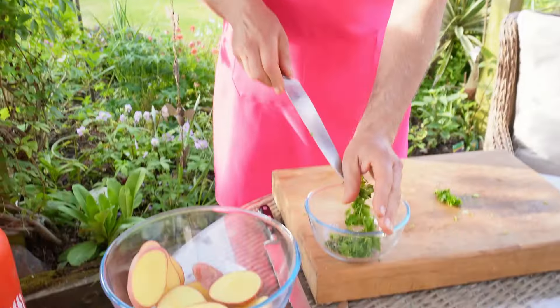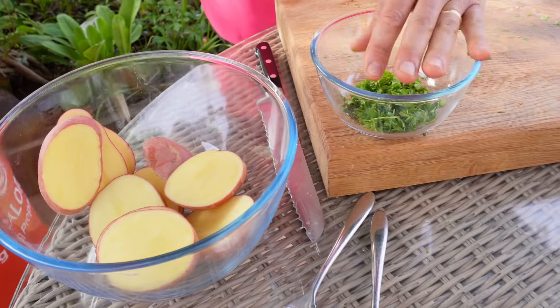I've decided to use rosemary and parsley today, but sometimes I use oregano and basil, or oregano and parsley. Today I fancy these two, so there isn't a rule — it's entirely a matter of choice. And in they go.